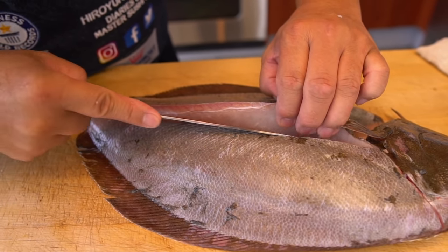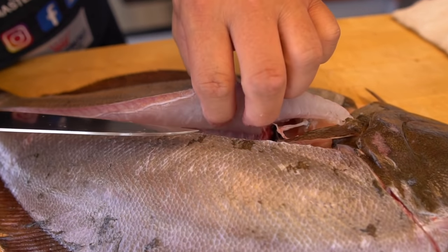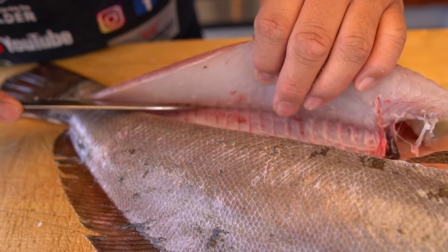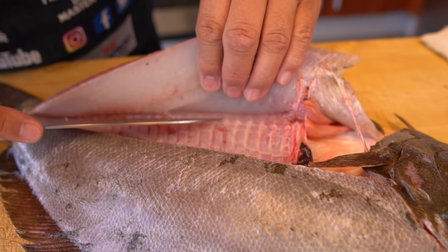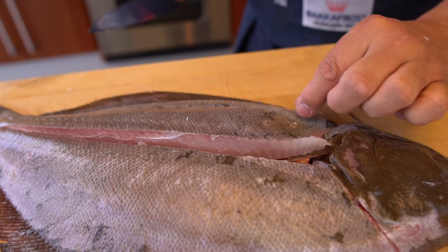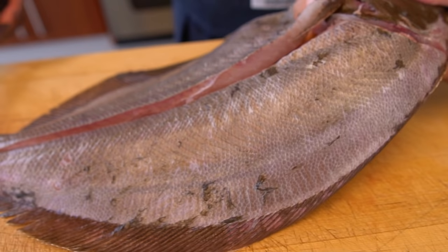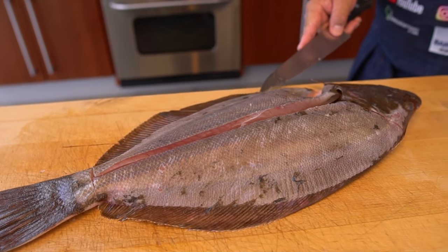I haven't touched this fish in a long time. We never served it at the restaurant. Okay, this area we call Engawa. It's the most tasty part. You need to cut it off in a very nice way. So first I'm going to do a guideline here for this side — I just want to put the guideline here.